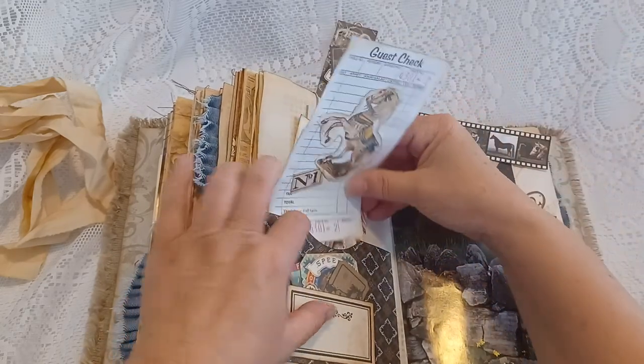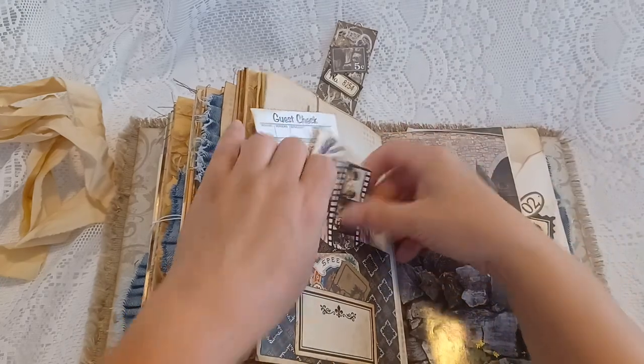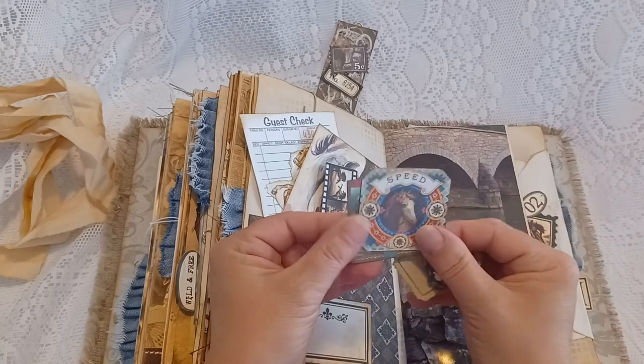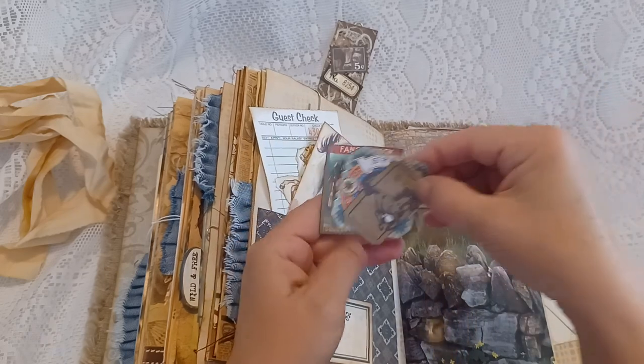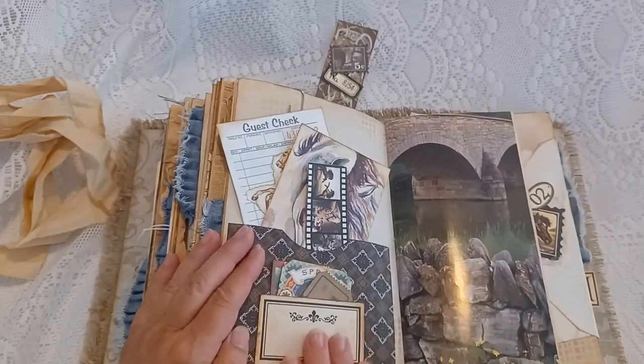Tuck those back in here. There's a little tuck that has tiny little ephemera with some horses and a ticket.